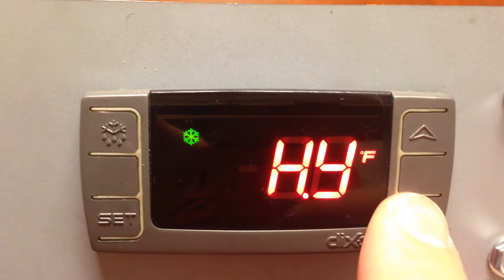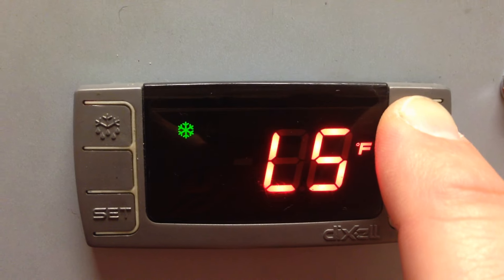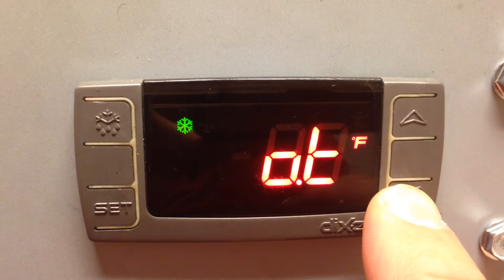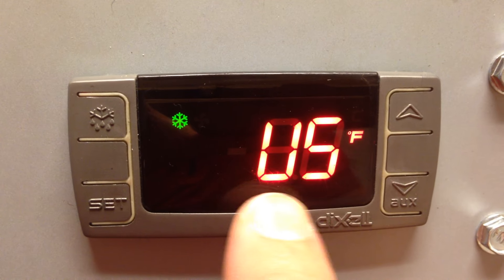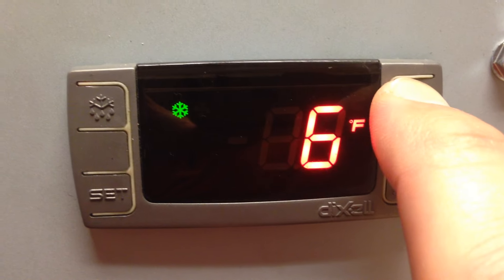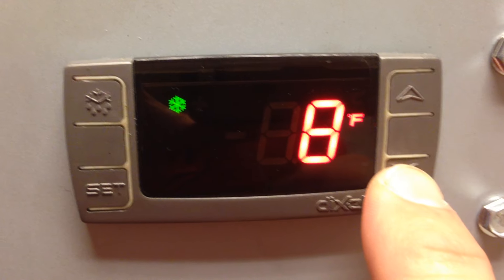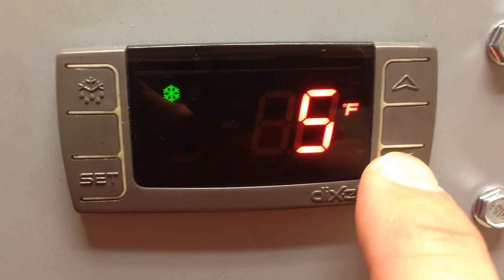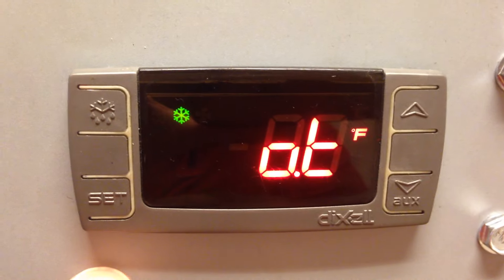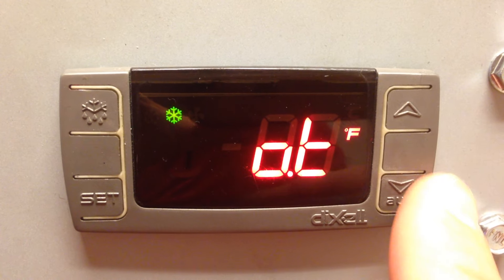Release your fingers and use the up and down arrow keys to access the parameter you'd like to change. Once that parameter is displayed, press the set key and this will allow you to change the parameter. Once the value of that parameter is what you'd like, press the set key and this stores the parameter and goes to the next.